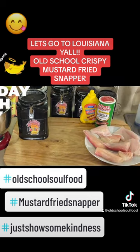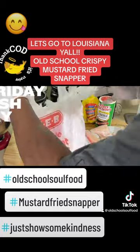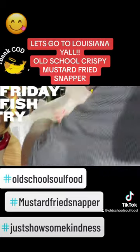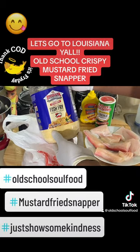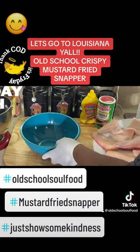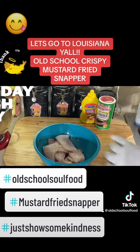A little Louisiana Fish Fry and a little flour — I just kind of mix it together, that's all it is. This is what I use here, the crispy seasoned Louisiana Fish Fry. Put the fish in here and I'm gonna season it first.